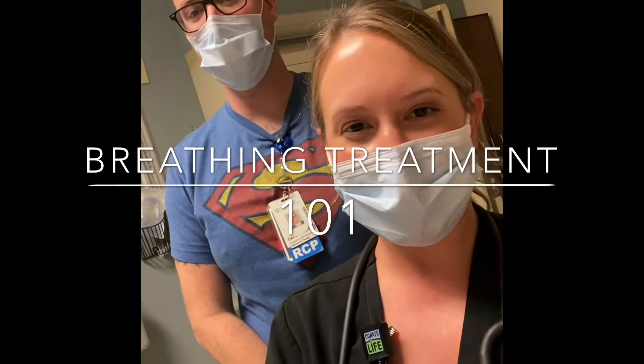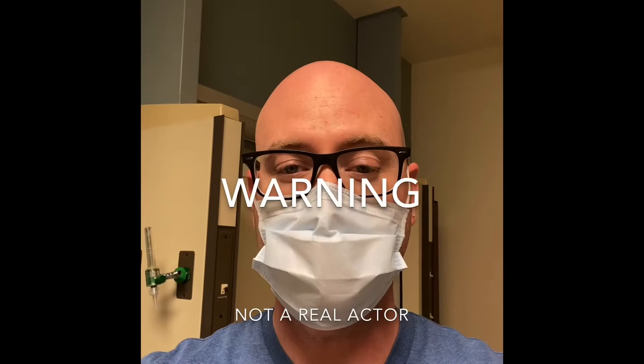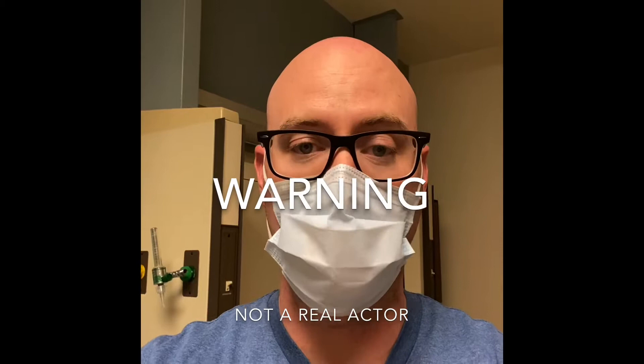Hi everyone, I'm Kara and I'm Dave and we're with Respiratory. We're gonna show you today how to do a breathing treatment. The purpose of this video is to teach you the proper way to give a breathing treatment in the event that the Respiratory Care Services is overwhelmed with other patients.